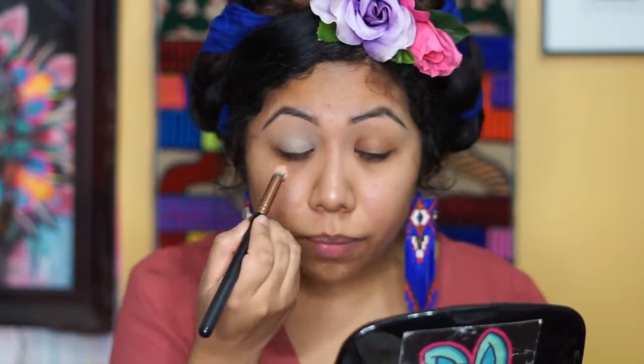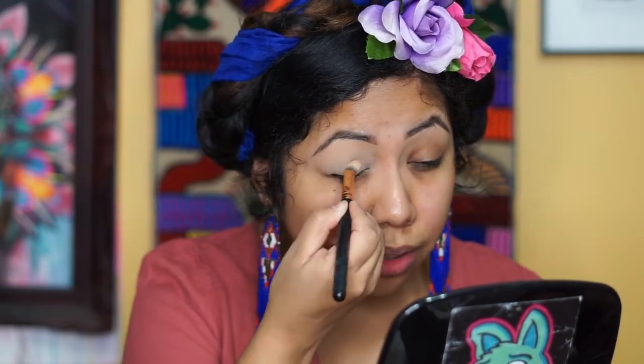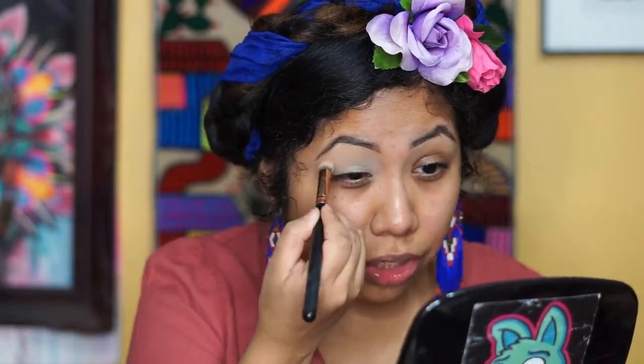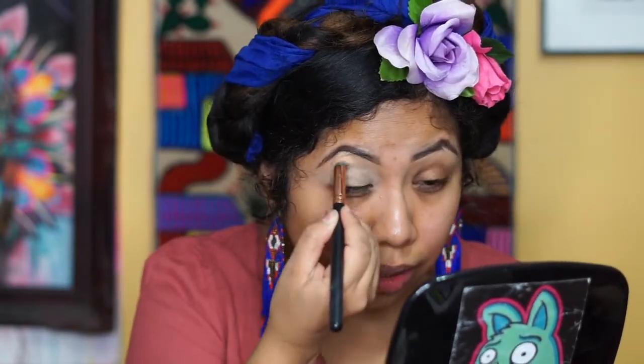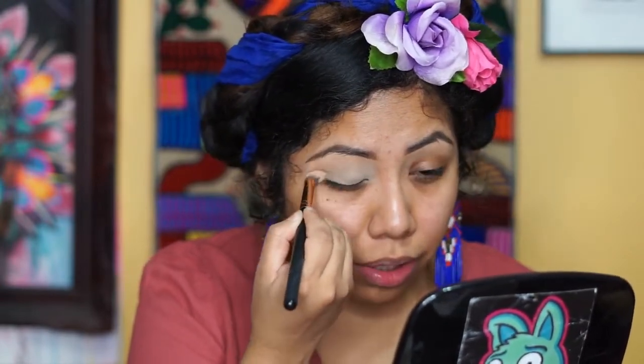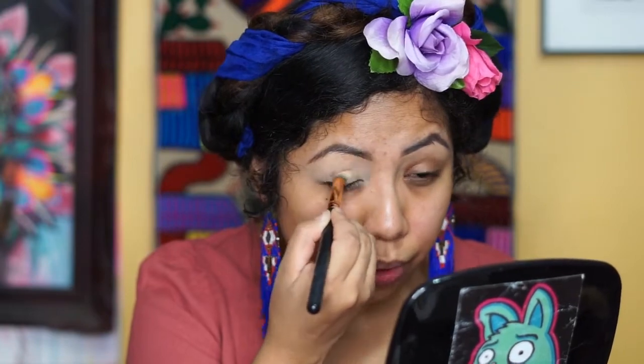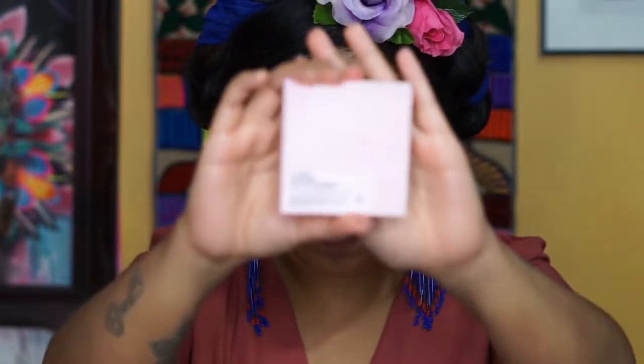We're just going to grab a little bit because this primer is very pigmented. If you don't have an eye primer, you can definitely use concealer, but in order for the shadows to pop and last, you really need a good eye primer. The eyeshadow palette we're using is the Patrick Star collaboration with MAC.